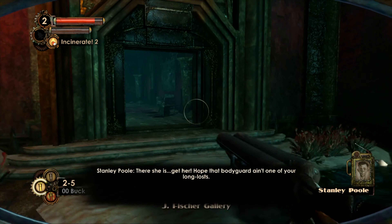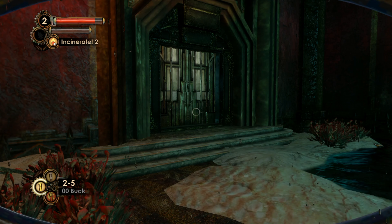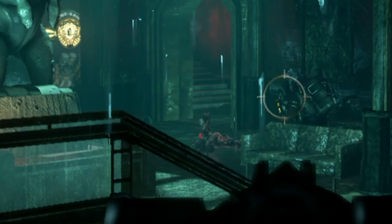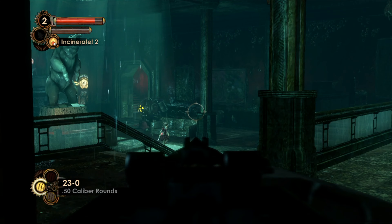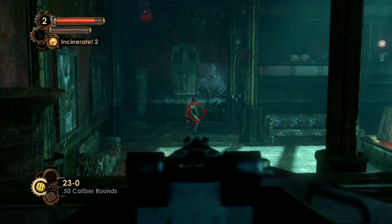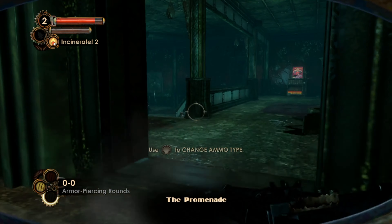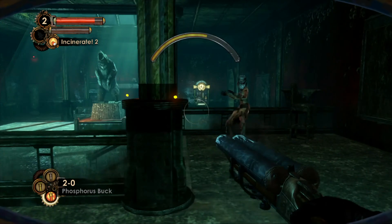And there the goddamn Houdini splicers are right away. Do I have something good I can shoot them with? Oh my lord, what should I do in here? There the daddy is. Hello daddy, I need to fight you real bad. But I don't have any Eve, so I can't hypnotize the big daddy. I will have to shoot this little lady with armor piercing rounds instead. And there they were empty — I am out of ammo. Yes! That is good for me.